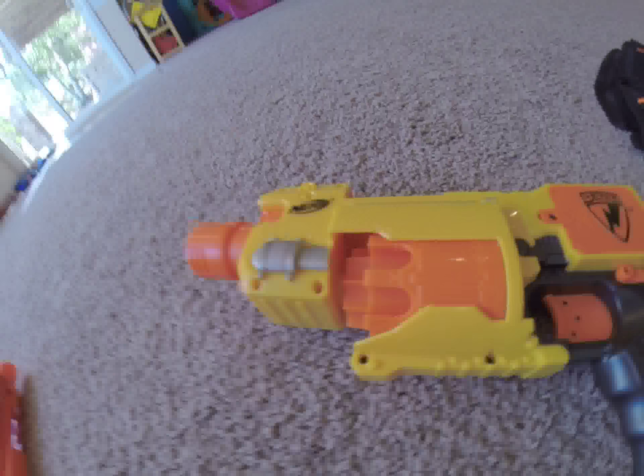Hey guys, what is up? It is Willy Wonka Chocobar, and today we're going to do a review on the Nerf Barricade.